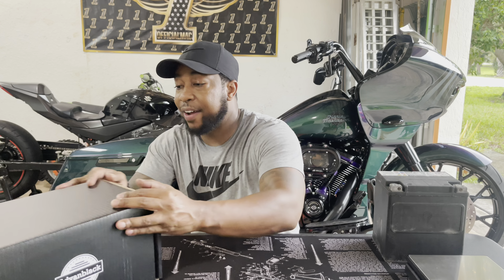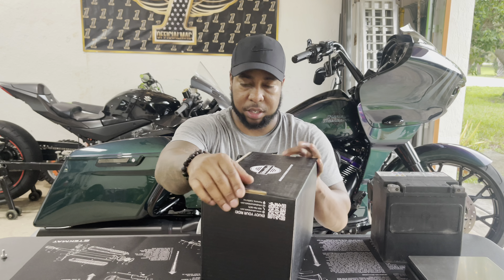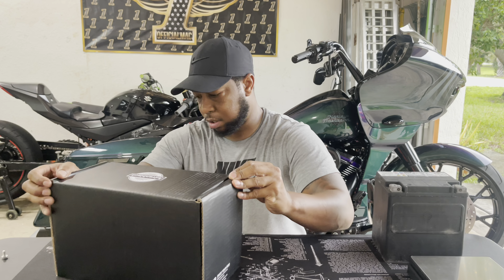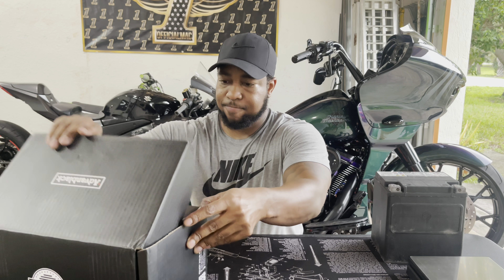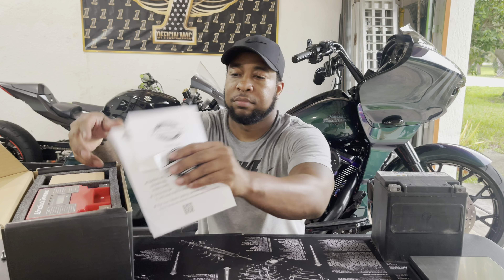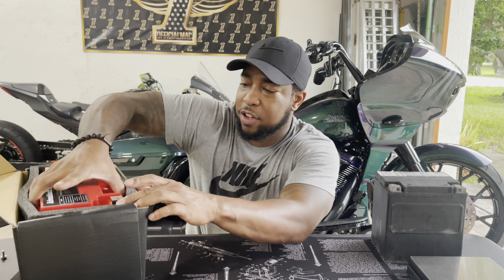I haven't even opened it up yet, so we're going to open this thing up together. Alright, let me take a chance figuring out which side opens. Got it! There we go. Inside we've got papers, an owner's manual, and a sticker — thank you Advan Black. But let's go for the gusto.